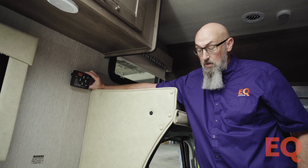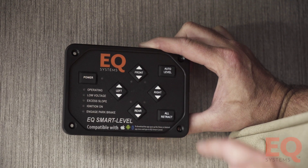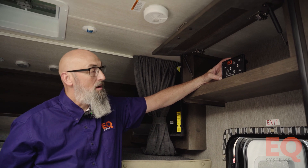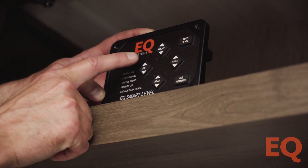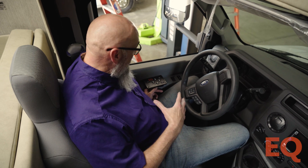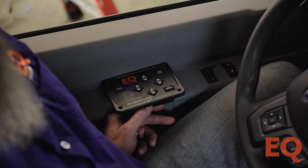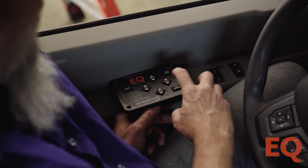Here is another example of where a touchpad can be mounted — behind the driver's seat. To set the orientation on this one, you're going to push the Up Right arrow. In another example, the touchpad is mounted above the entry door, so you're going to push the Left Up arrow. In another example, the touchpad is laying down in the driver's armrest — most commonly on diesel pushers or Class A units — and you set the orientation by hitting the Down Right arrow.